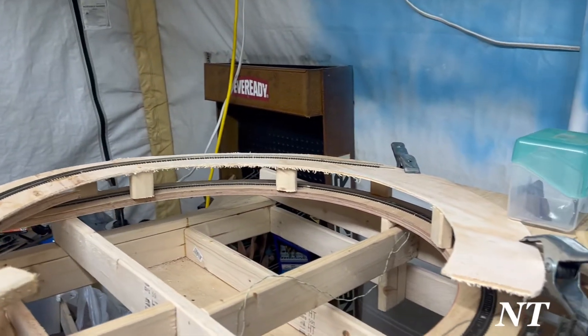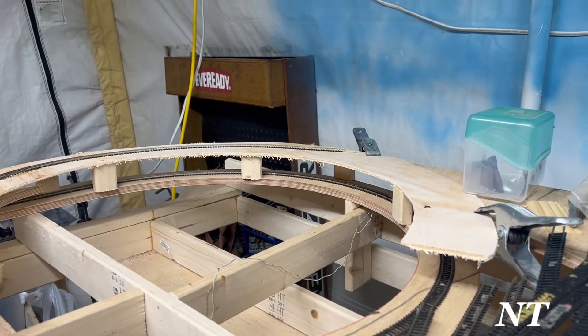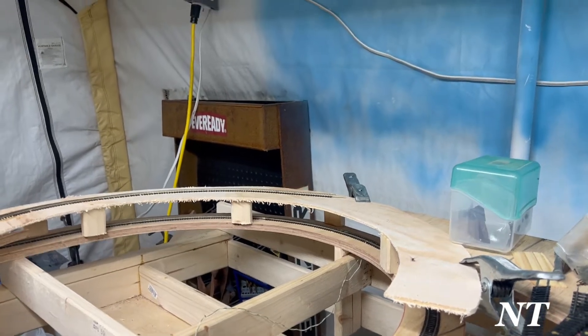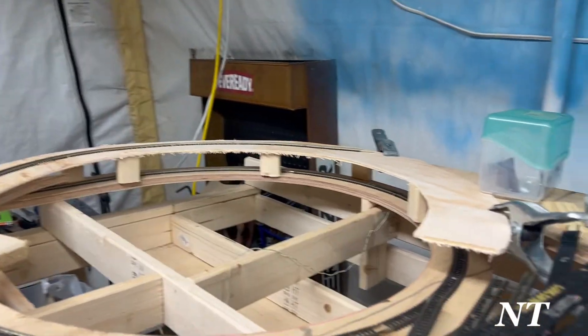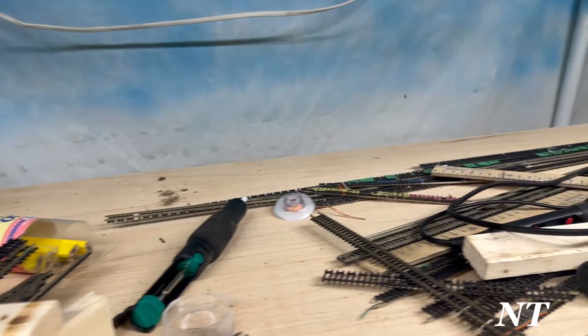And this one helix is done, but not done. I'm going to use a shim to get up to that quarter inch. And then I'll come around here again. And this is where that yard's going to be.